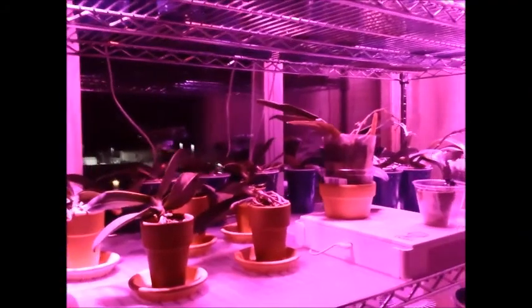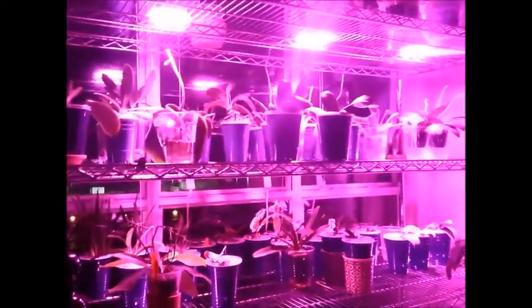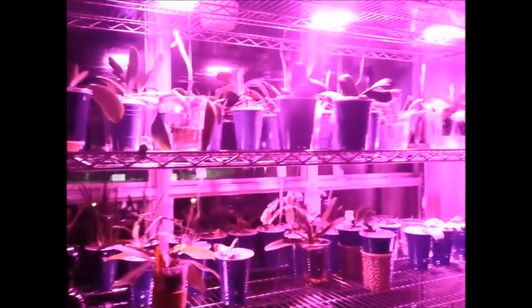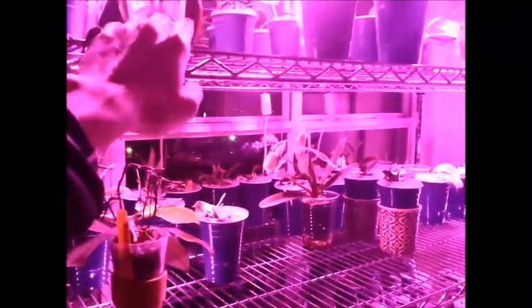The top level and the middle level do not have liners, but the third level does. At first I had liners on each shelf, but I took out the liner for the top and middle shelf because it is wintertime here and we get pretty limited sunshine, even in the state of Texas. I want to make sure that during the daytime, when sunlight comes through the window, I am not limiting the ability for the orchids on those shelves to get additional light. With a liner there, they wouldn't get as much sunlight.